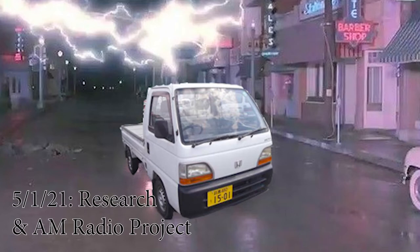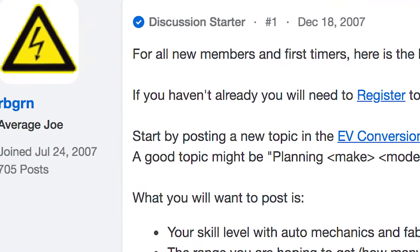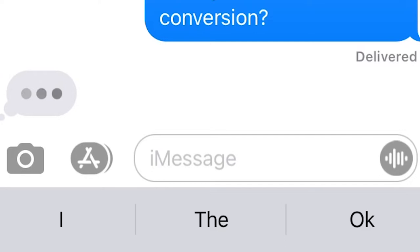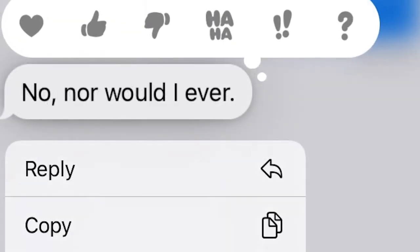We've got a gas car and a dream of making it electric. What's the first step? Well, there's a DIY electric car forum that has a Start Here thread with helpful information from 2007. The service information is all in Japanese. I tried to get help from a mechanic who raised an important matter of principle. So we're basically on our own, and we don't know anything about cars.